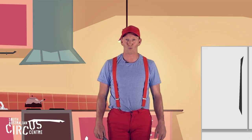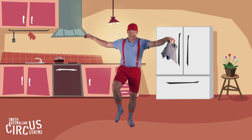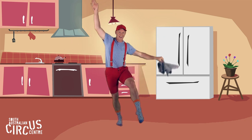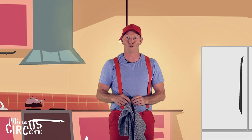Can you stand on one leg and throw the tea towel under your leg? Let's try something really tricky.